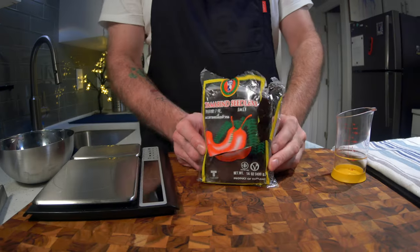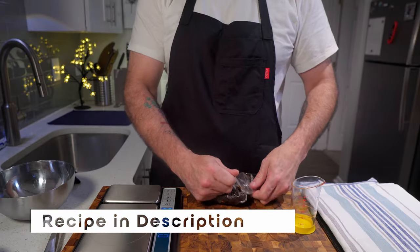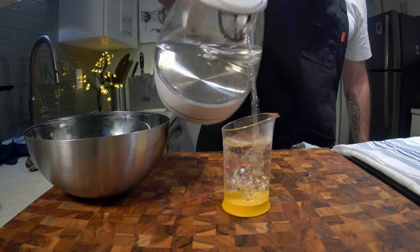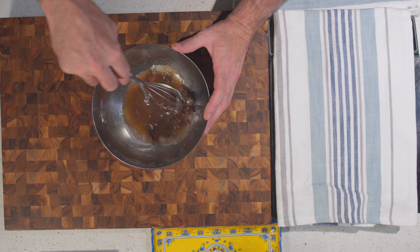It starts with this stuff. Tamarind gives it a lovely savoury, sweet and sour unique taste that you can't get anywhere else. Link is in the description. You just use a two-to-one ratio of boiling water to tamarind. Set that aside for 10 minutes.